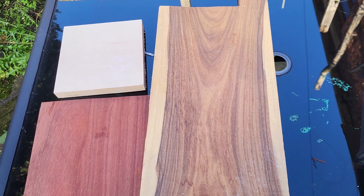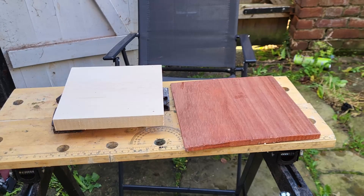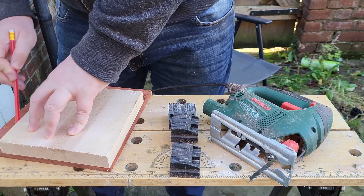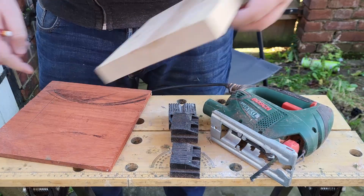First, I had to choose what wood to use. I decided to use padauk wood for the front and maple for the back. Padauk wood is native to tropical regions of Africa, South East Asia and India, and is known for its vibrant red colour. Maple is commonly used in the construction of musical instruments.